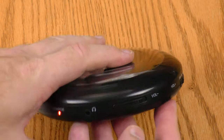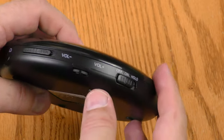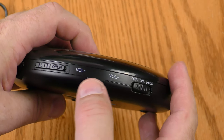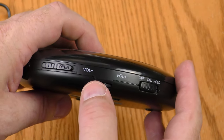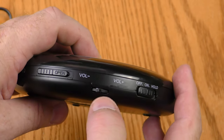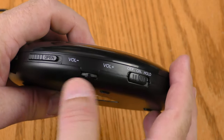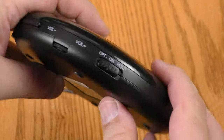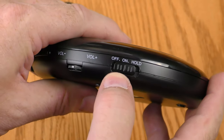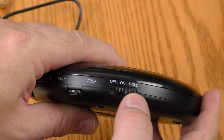This is the eject — you slide it to open. The volume is a digital volume control; you can either toggle it repeatedly to increase volume or just hold it up and it'll quickly increase volume, same with decrease. And here is the switch between off, on, and hold. What hold does is keep all your settings while it is on.